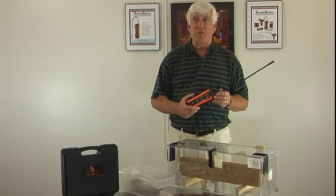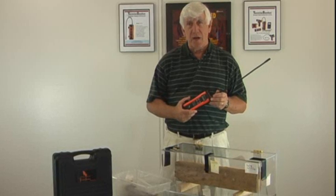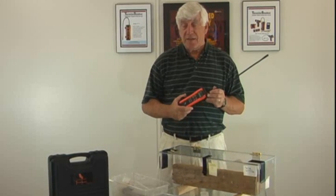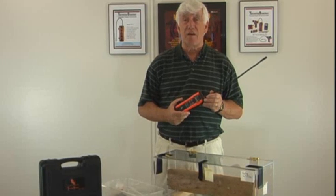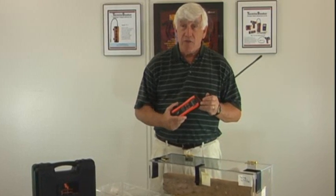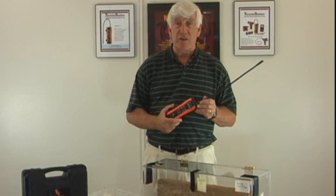Hi, I'm Frank Baker, General Manager at Twin Rivers Engineering. I'm here to show you a little bit more about the Termite Seeker, the model TS3. It's there to aid the professional in your work in the detection of subterranean and drywood termites. It also assists you in demonstrating to your customer where those infestations are.